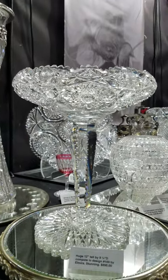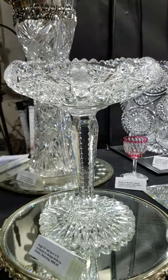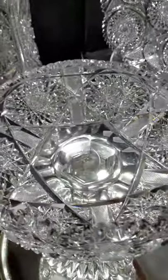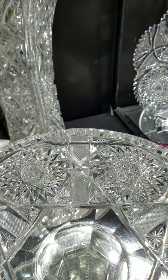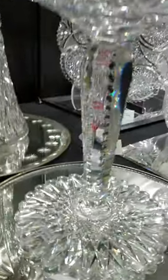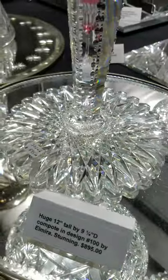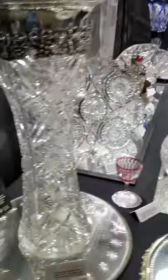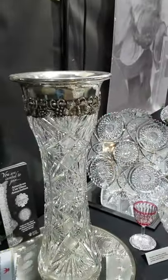Here's another show bargain — it's a huge 12-inch tall, nine and a quarter inch diameter compote in design number 100 by Almira. This is probably a $1,495 piece — very clear, stunning blank, well cut, solid fluted and notched stem, great scalloped hobstar base — and that's a steal at $895.